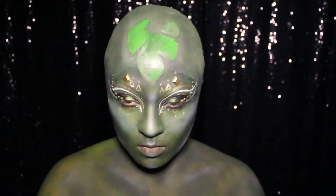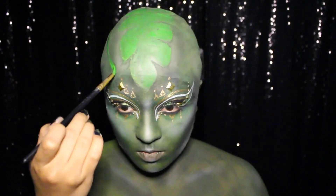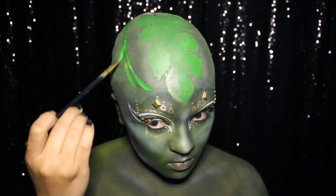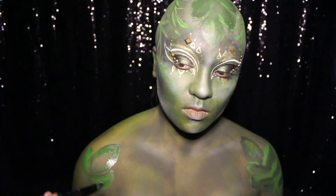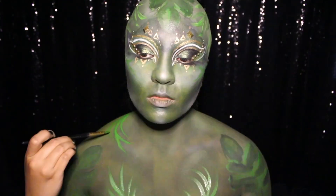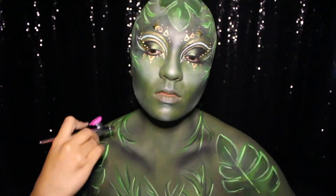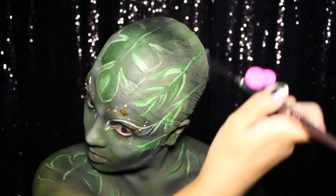Next I'm dipping into various shades of green body paint to roughly paint, shade, and outline the Aika jungle leaves and reed designs from the book cover all across my bald cap and along my shoulders and chest. Once all of my Aika jungle foliage is painted I'm re-contouring and better defining around my face and body with dark green and black airbrush paint to better color match myself to the book cover.